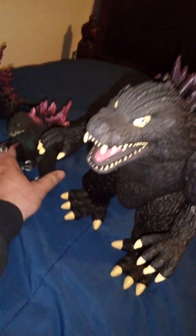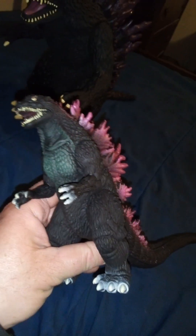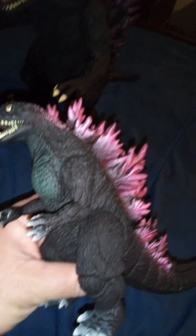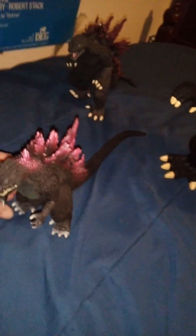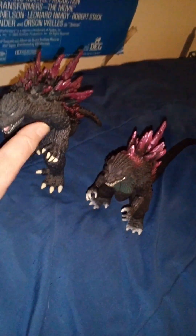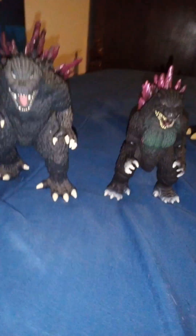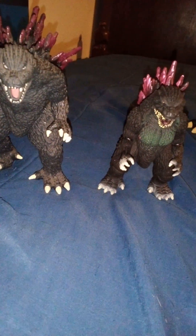Moving on to the next figure — this one is not exactly an official Bandai piece. It's a Chinese knockoff of the Godzilla Memorial Box Set version, not the Movie Monster Series. It's slightly smaller; you can see the Bandai Creations one is a tab taller. The paint job is actually a little better on this one.